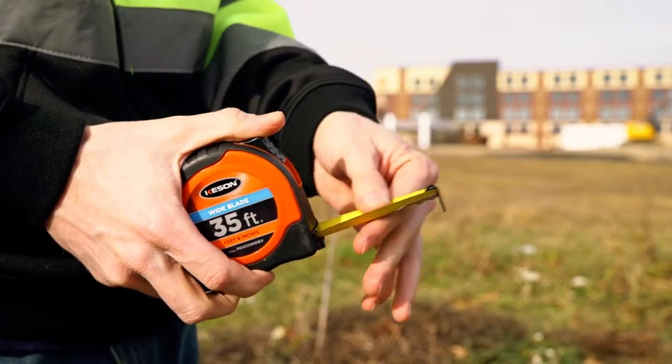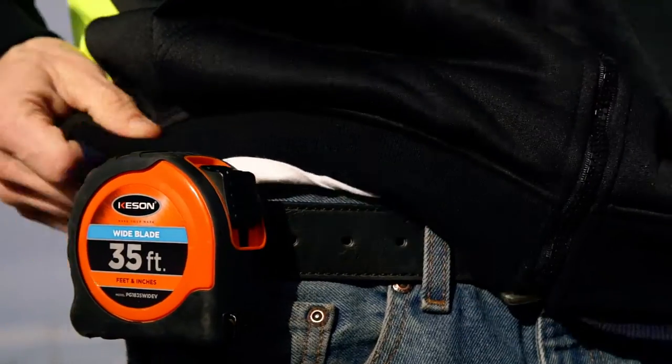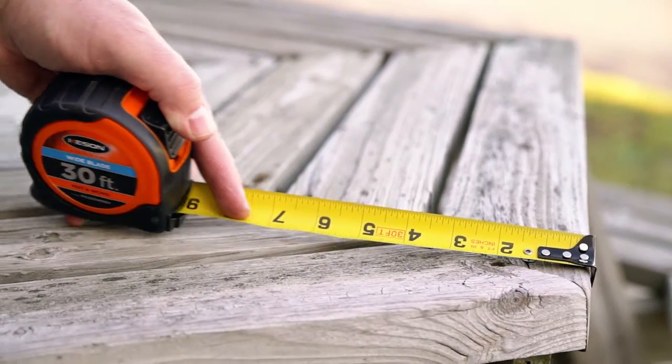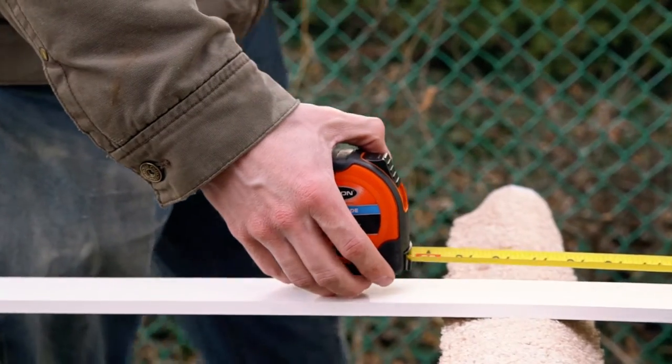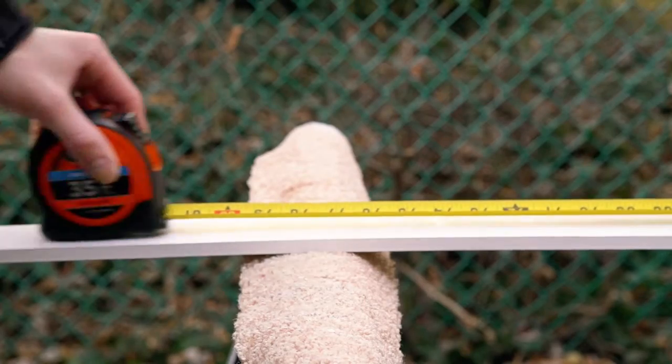This is one of our fastest growing series because, relative to our peers, these tapes are more compact. The Wide Blade Series is available in a high-impact, high-visibility Keson Orange ABS case. The rubber grip protects the blade and stands up to heavy use.